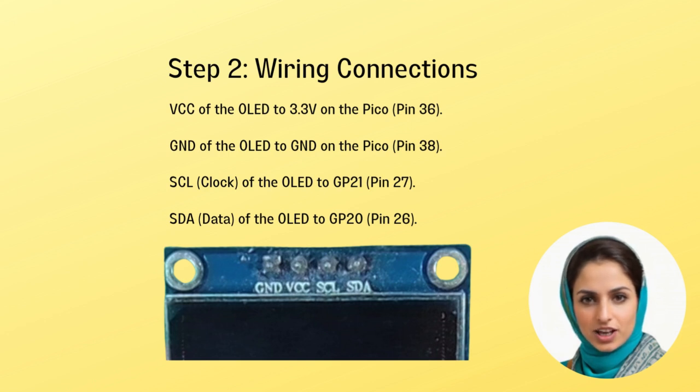to the ground of the Pico, marked as pin number 38. Then connect the SCL clock to GP21 (pin 27), and SDA of the OLED to GP20 (pin 26) on Raspberry Pi Pico. Make sure that all the connections are correctly wired before powering on the Raspberry Pi Pico.